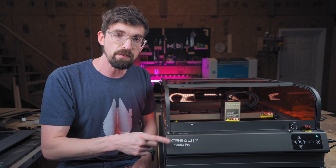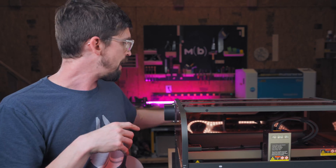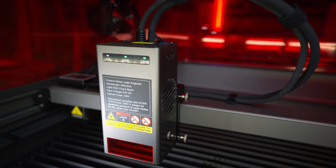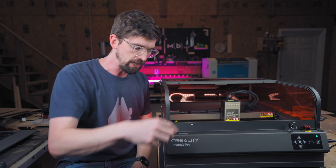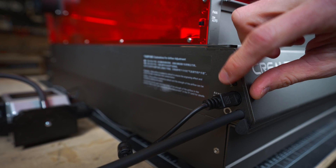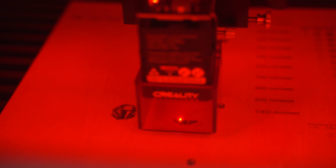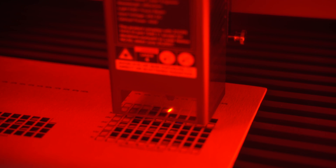Just like the non-pro version, you also get air assist — a pump on the back with a hose that routes through the machine all the way down into the laser module itself. Creality does a really nice job because they give you the option of controlling the pressure of the air coming out. There's a rolling dial so you can literally dial it in to what you need. With engraving you might want little or no air assist for a cleaner image, and with cutting you'll want to turn it up for the cleanest and safest cut possible.